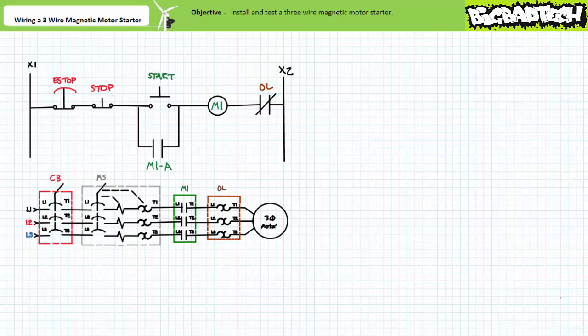An extremely common three-wire magnetic motor starter, as implemented in the above referenced lecture, makes use of a push-button station consisting of a maintained contact e-stop and momentary contact stop and start buttons. Additionally, this three-wire magnetic motor starter makes use of an auxiliary holding contact which maintains the last asserted state of the system, which allows an operator to press and release the start button.